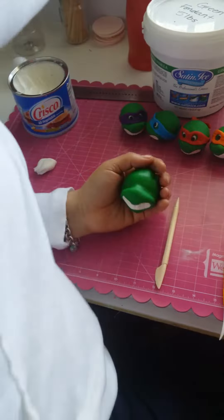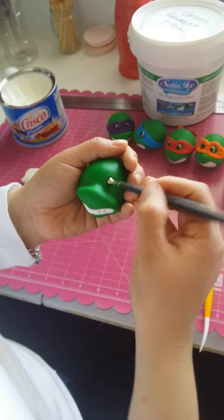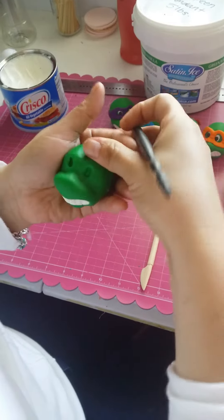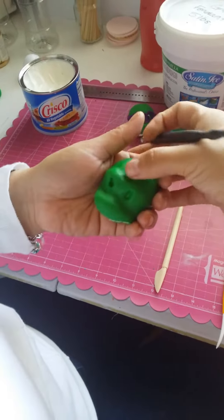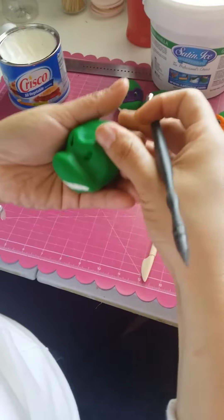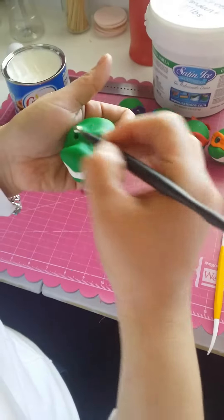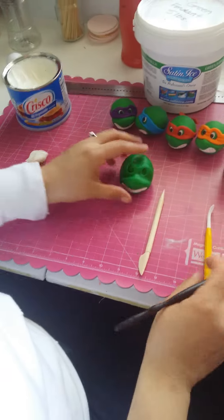There we go, and this is where the eyes would go. If you want them to look meaner, you can always add the eyebrows here. Then you just fill this in with white and then the black — there you have it, your basic shape.